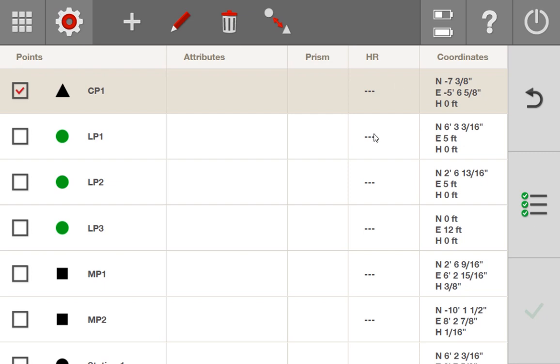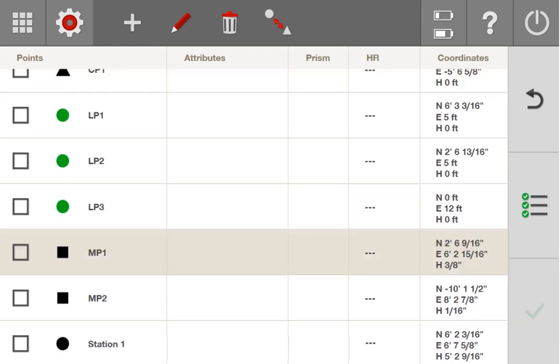In this view, you can see on the right side all of my points have coordinates: a north coordinate, an east coordinate, and a height coordinate. If my heights are turned on, the tool is going to not only turn with the laser to the north and east coordinate, but it's also going to turn to the height value of these points. In my point list, I have height values of 0 for my layout points, some measured points with a height of 3/8ths, another with 1/16th, and a station point with a height value of 5 feet 2 and 9/16ths. So when laying out, the tool finds the north, east, and the correct height value based on whatever height I measured in when I stationed.